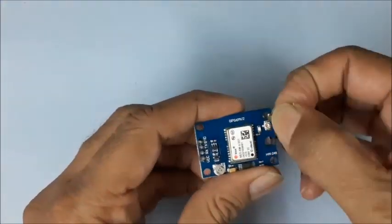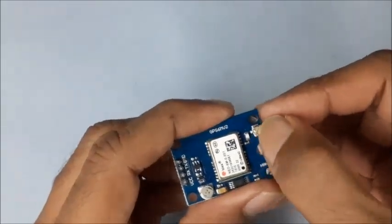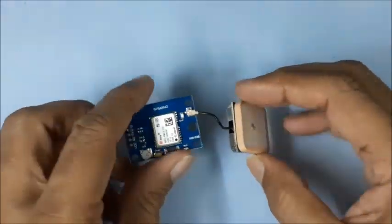The SuperSense antenna is capable of receiving signals indoors as well. Connect the antenna as shown here.